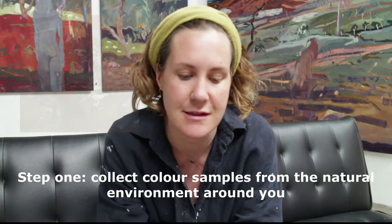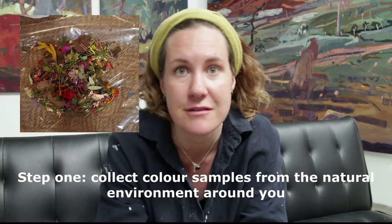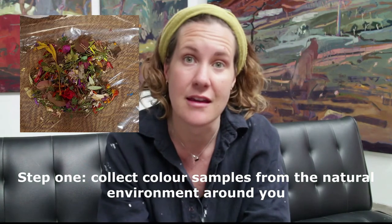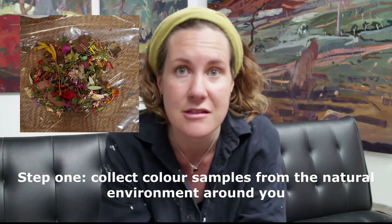The first is to go out into the natural environment and collect colour through collecting leaves or branches, petals — preferably something that has already fallen to the ground. And it can be in your backyard, it can be at the beach, in the bush.